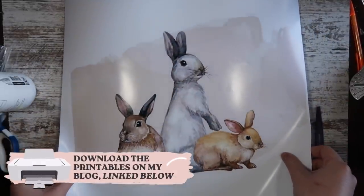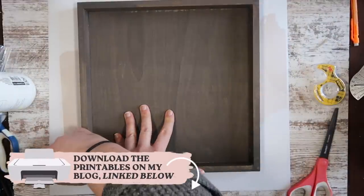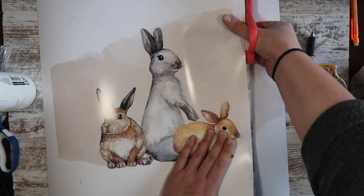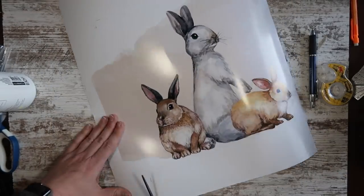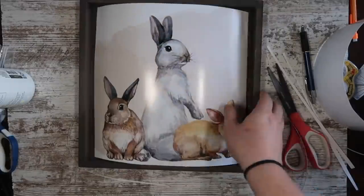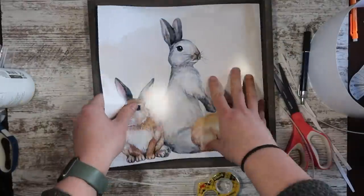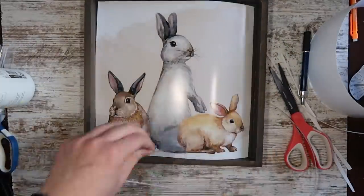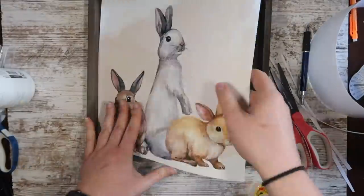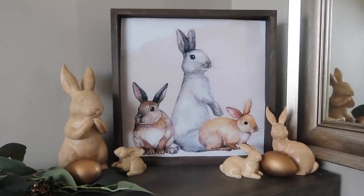Once I printed it out, because it was 12x12 I had to print it a little bit bigger than my actual piece, so I had to cut it down to fit inside my sign. You could do this with any printable — you could also print out photos of your family and make some really pretty wall tiles. Once it was set, I took some double-sided tape to get it to stick down. I like that instead of Mod Podge, so you don't have to worry about any bubbling. I made sure to get the corners and the center covered, pushed it down, and you've got a really beautiful piece of art. It's totally customizable any season.